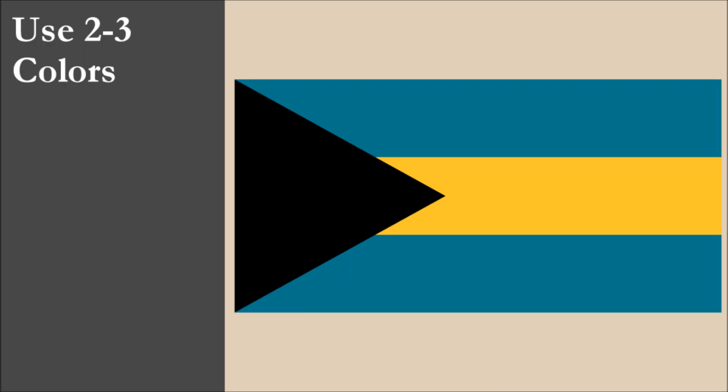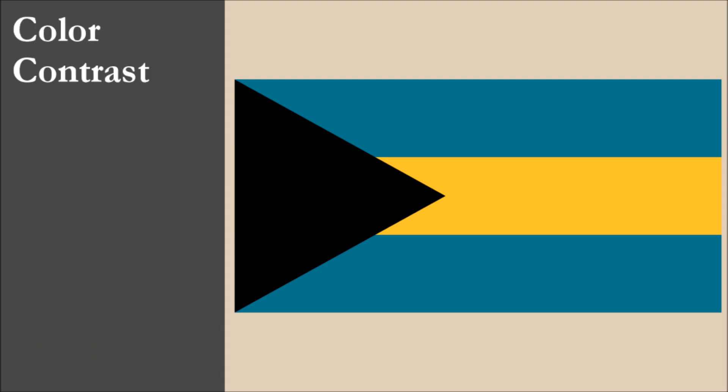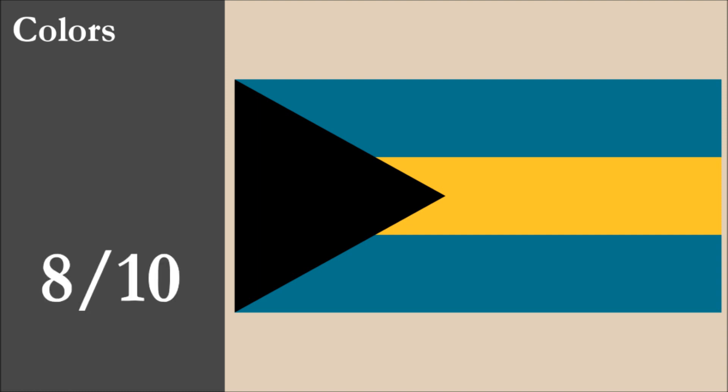The flag has three colors: black, blue, and yellow. All three are part of the standard color set. Regarding contrast, we have an issue with the blue and black — two dark colors which share two different borders with each other. The yellow contrasts well with the black and blue. While the flag gets perfect marks for the number of colors, it loses marks for contrast. Overall for color, the flag gets 8 out of 10.